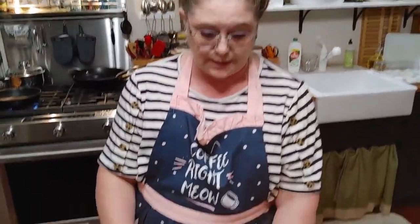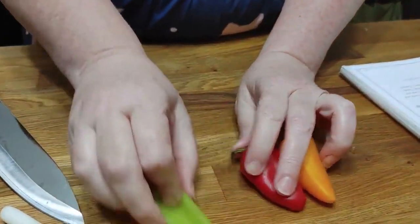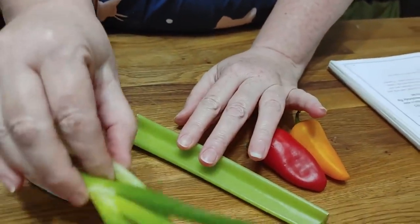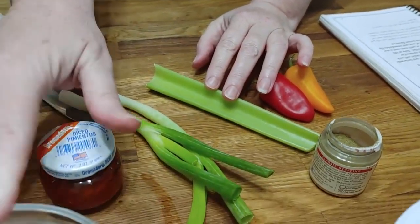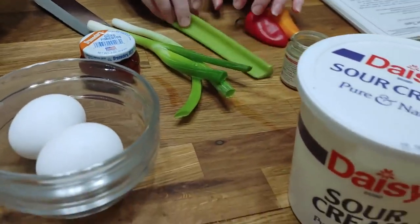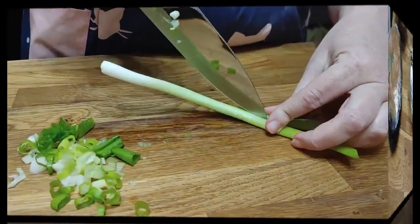We're gonna start out by chopping up the vegetables. You're gonna need some bell pepper — I had some sweet colored pepper — you're gonna need a stalk of celery, a couple of green onions, some poultry seasoning, some diced pimentos, two eggs, some sour cream, and of course your leftover cornbread. I split it down the middle.